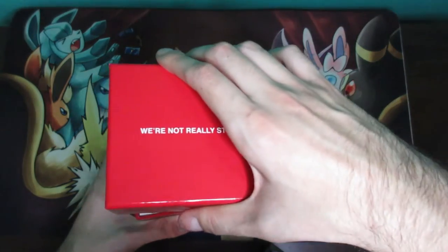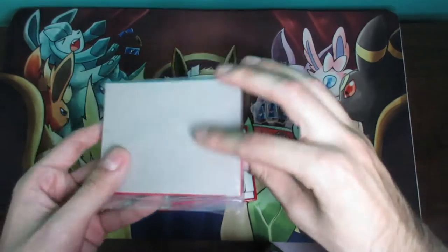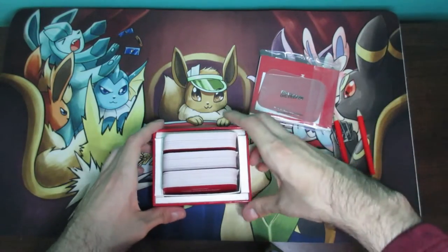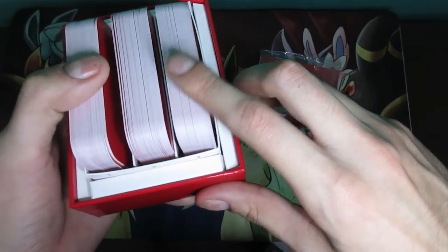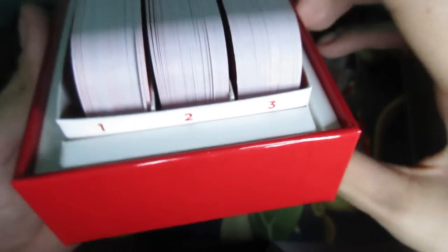Upon opening the box you're going to see a few things — it's a very tight box with a lot inside. You'll see a bag with a couple things, two pencils which you can remove, and also three different sets of cards. There's a one, a two, and a three — and this will be important.